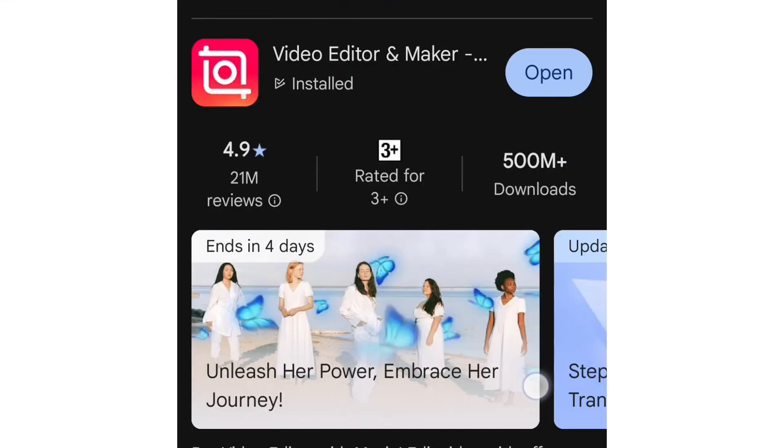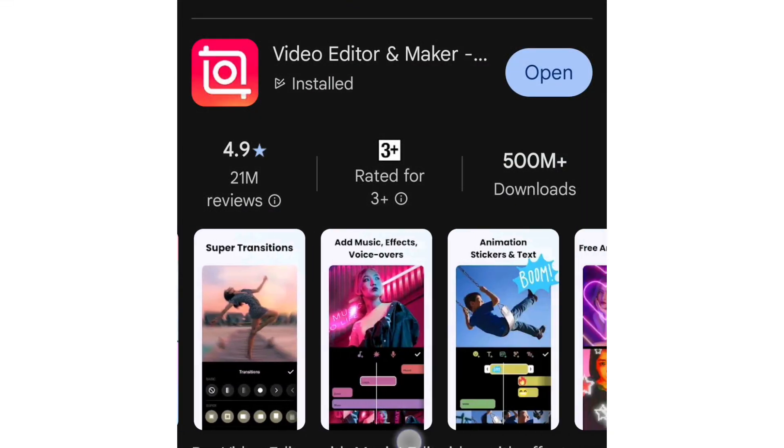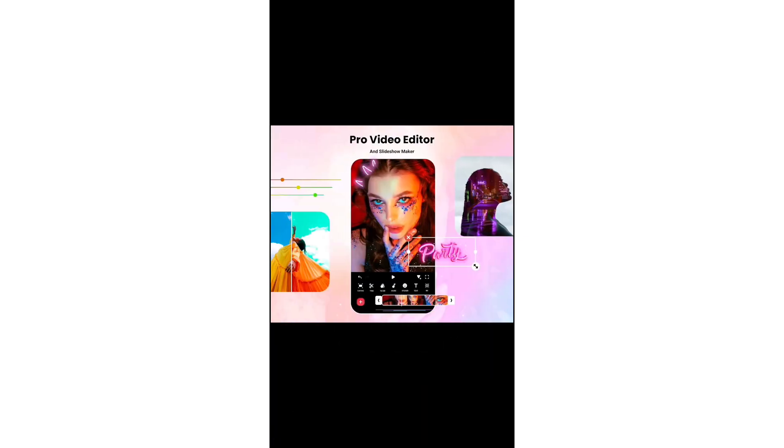InShot really has something for everyone, whether you're using the free version or the paid version. It's a fantastic app for Android users who want to create high-quality videos quickly and easily.